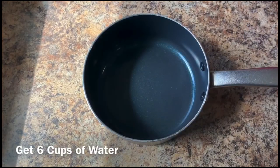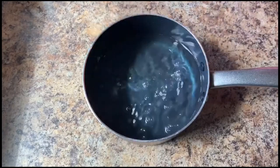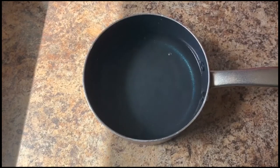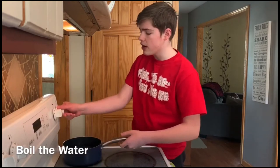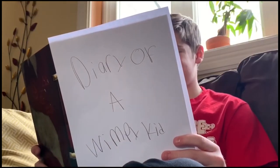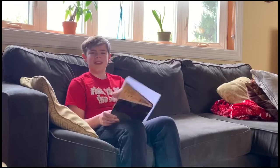Next, you're going to want to get a pot. Get six cups of water and pour it into the pot. Then place your pot full of water on the stove and set it to high. You're going to have to wait until it boils, so I'm going to go catch up on some reading. Oh, the water's done boiling — let's go check on that.